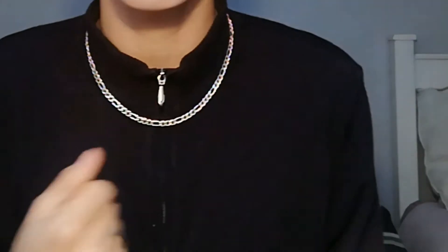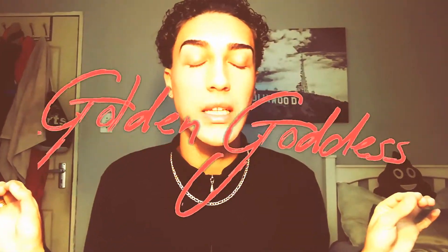Hi guys, welcome back to my channel. Before I begin I just need to clear some things up really quickly — first of all, your boy got a new hairdo. Second of all, I already went ahead and color corrected, which is why I'm looking super hairless. Third of all, today you guys better get ready because we're going to do the Golden Goddess — so let's get into it!